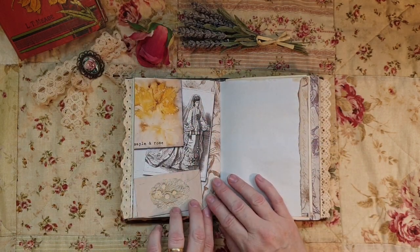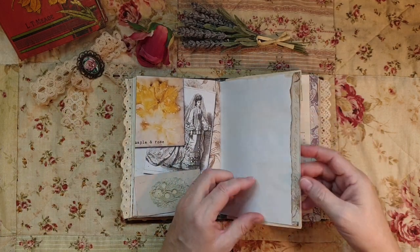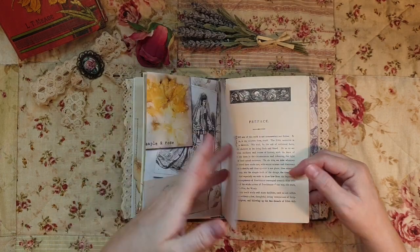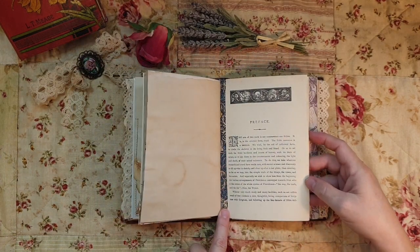Look at that dress and the colors - it looks like eco dyeing. Going to maybe a sister's wedding. So that's the end of the first signature.